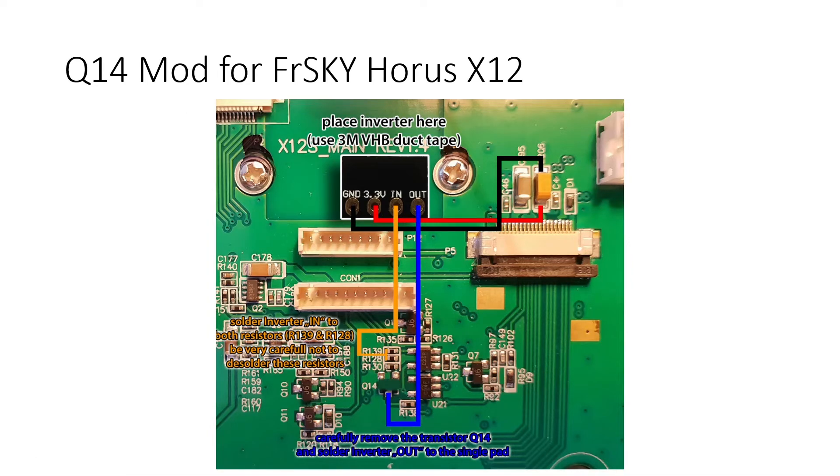For the FrSky Horus X12, supply ground and 3.3V using capacitor C205. For the input signal, short registers R139 and R128 together and connect the input signal there. The output signal goes to Q14 — desolder this component, then connect the OUT pin of your inverter mod to the top-side pin of where Q14 was. That is how you connect the inverter mod to all three FrSky radio receivers.